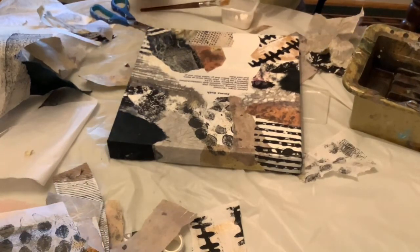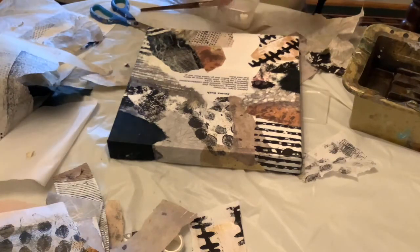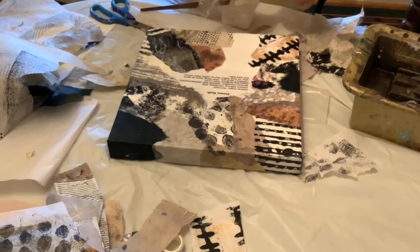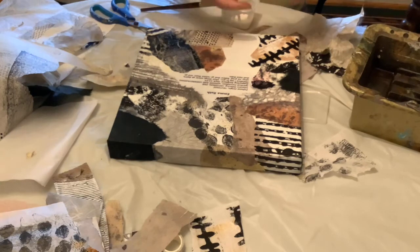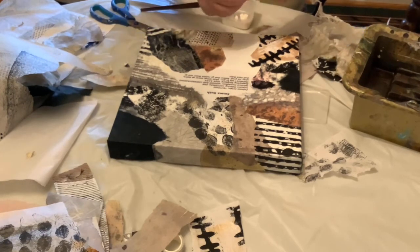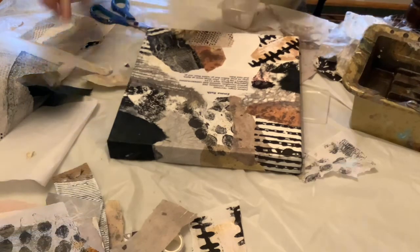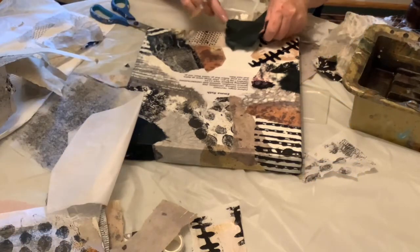Let's see — I want to use some of this lacy-looking paper up here toward the top at least, and maybe I will put some more of this black under it so it will show up.